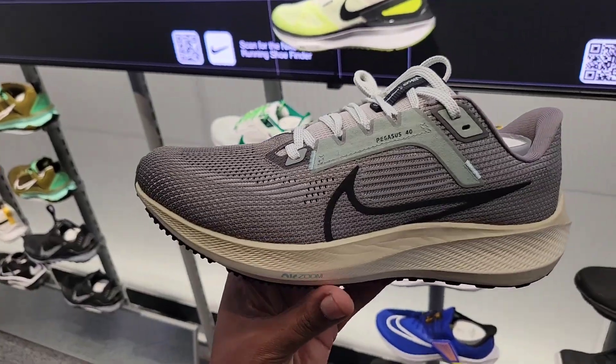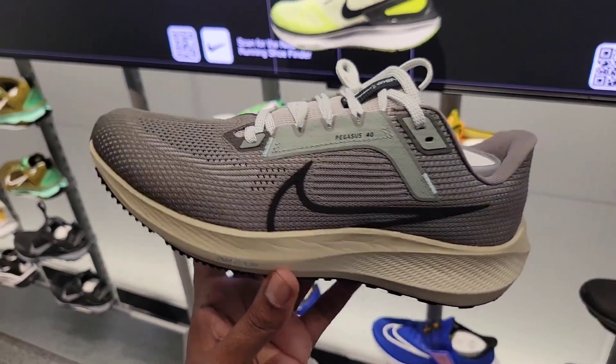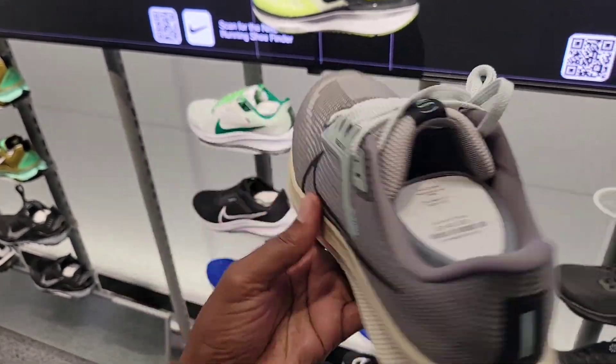Rate this from a 1 to 10. A colorway of the Pegasus 40 that I haven't seen yet — not a bad colorway here. Let me know what you guys think. As I said, this store has a lot of shoes, upstairs and downstairs — a great selection to choose from.